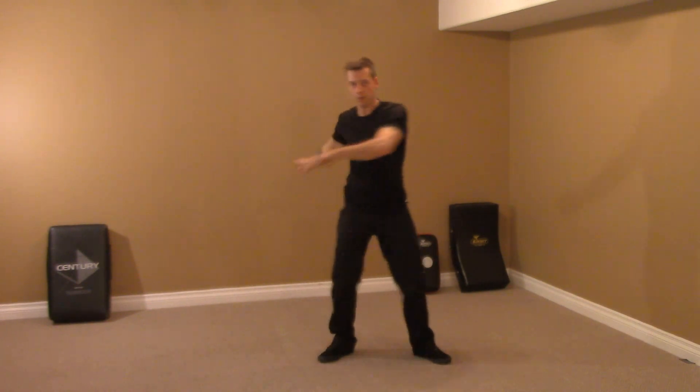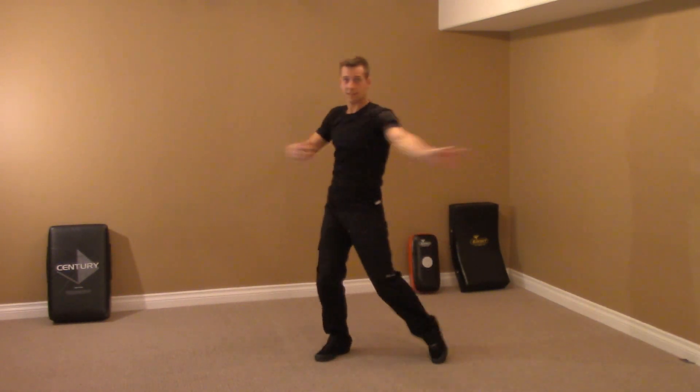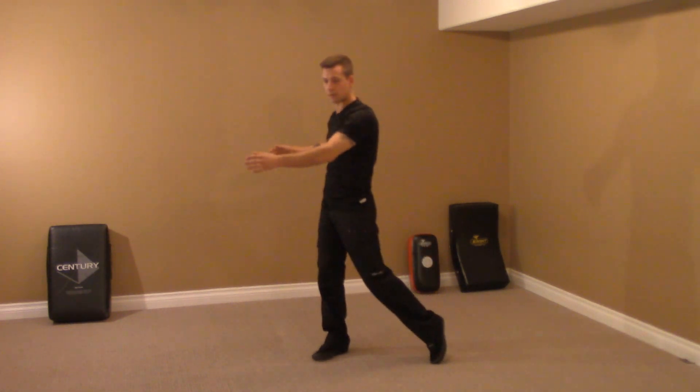And we can go side to side, just letting those arms follow behind. This might look a little silly — this will not be how we're actually going to use the Wave. This is just getting the body used to, or understanding the Wave.